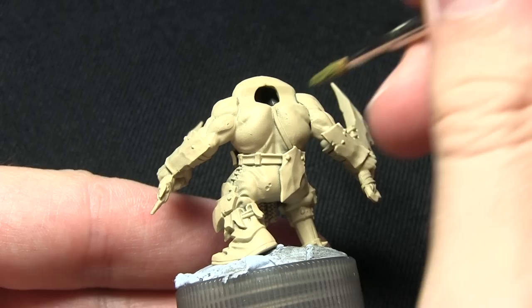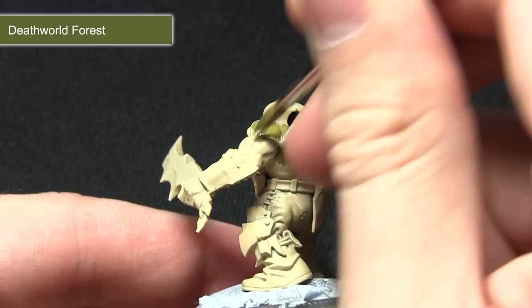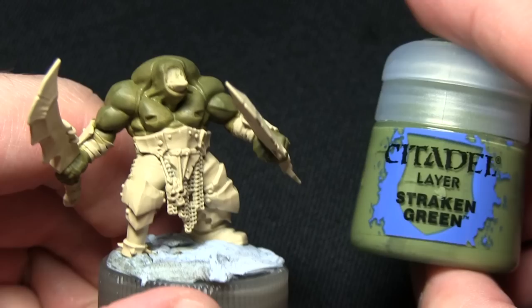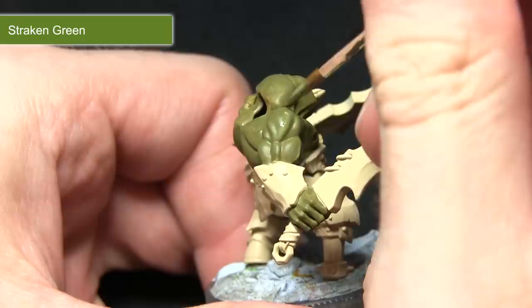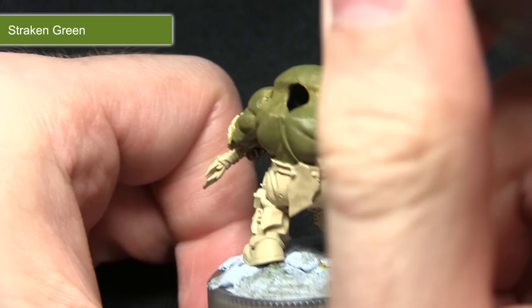I've watered it down slightly which gives me a better coverage over the miniature and once this layer has dried I'll be painting over it again. Once a good base layer has been achieved the next step is to paint over the muscles and the skin areas using Strachan Green. For this step we want to be picking out the raised areas, leaving the darker Death World Forest visible in the recesses. I've mixed in a small amount of Lahmian Medium into this mix just to allow it to flow a little bit better.